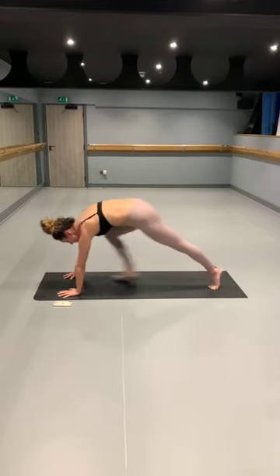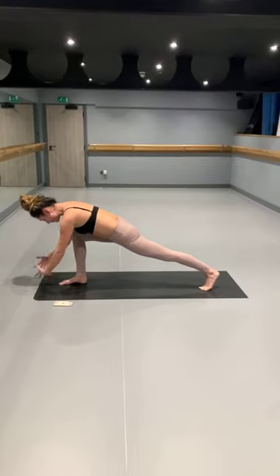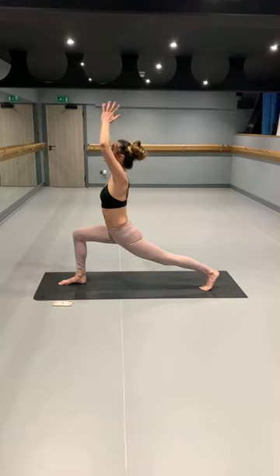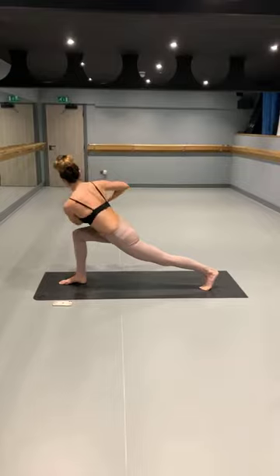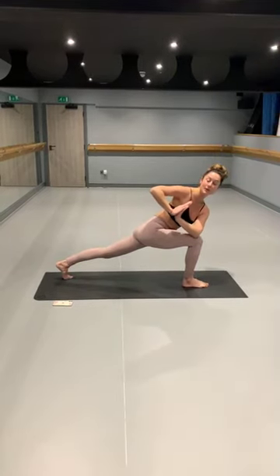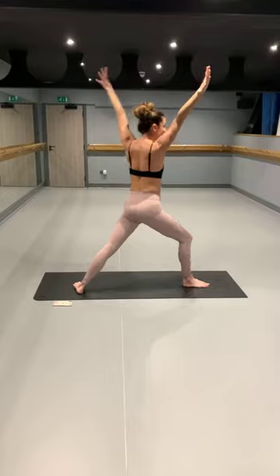As you inhale, pressing both feet, coming into your high-crescent lunge. Exhale, hands into prayer, drawing the hands to your heart centre. Again, take that twist to the right — your left elbow comes onto the right knee. Breathing here. Then with your next inhale, making your way back to your high-crescent lunge. Exhale, opening up to your warrior two — reaching through the fingertips, bringing the gaze forward, thinking about stacking those shoulders above the hips.